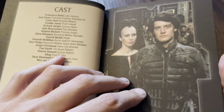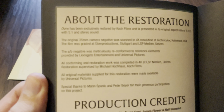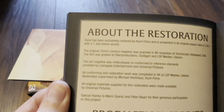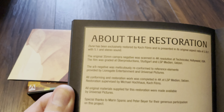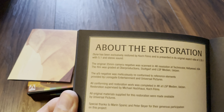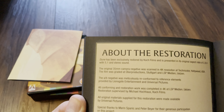There's a look at the contents of the book, and at the back there's information about the restoration. The camera negative was scanned in 4K at Technicolor in Hollywood and graded in Stuttgart. Restoration work was completed and supervised by a German company — so the German separate release will probably have the same transfer. It's not an Arrow restoration; it's the German company that did the restoration.